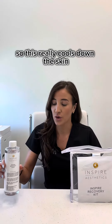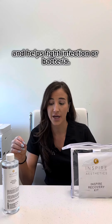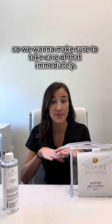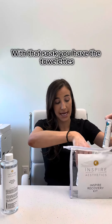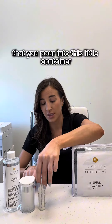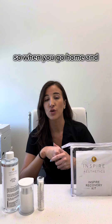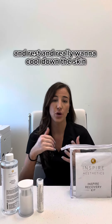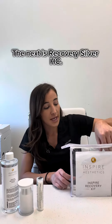In this kit we have the recovery soak, which really cools down the skin and helps fight infection or bacteria. The skin is open, so we want to make sure to take care of that immediately. With the soak, you have towelettes that you pour into this little container and they expand. When you go home and rest and want to cool down the skin, you'll use this soak immediately.